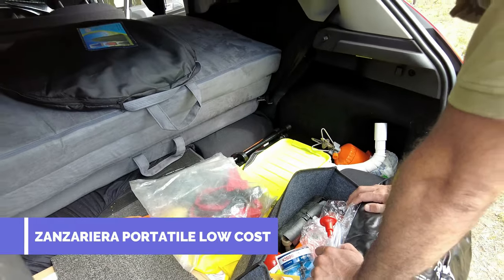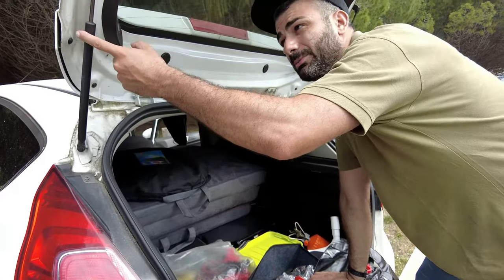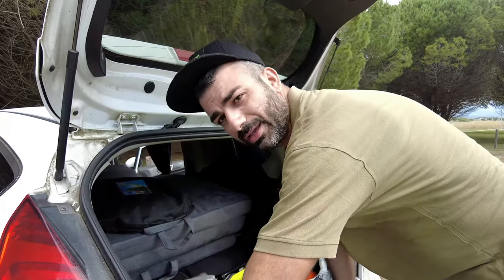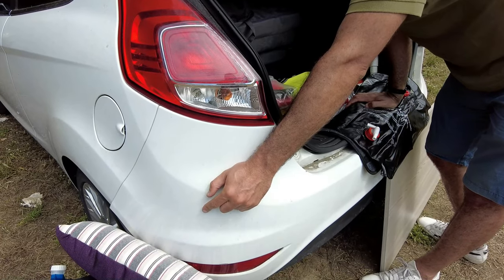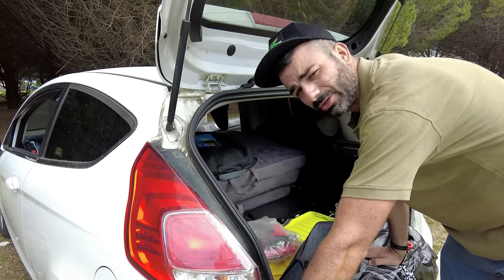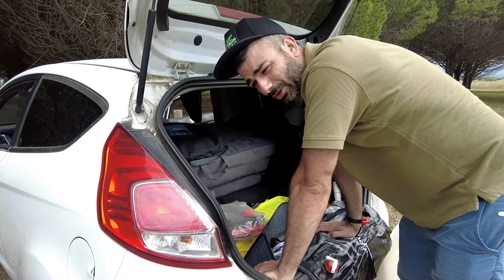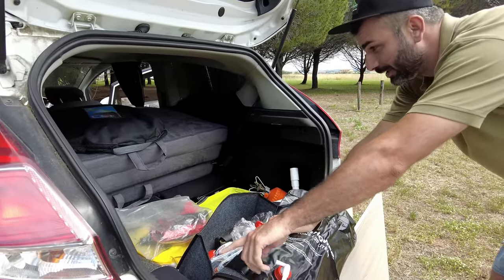We have a mosquito net. We made it simply by going to a store and having it cut up. We close it with pins that we stick into the side part of the car door slot. We never had any mosquito problem, and in summer it's a big problem — even if you go north, especially in Germany or northern Europe, there are a lot of mosquitoes. I recommend it.